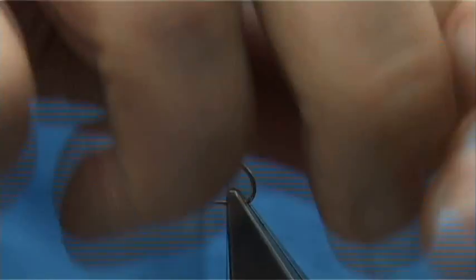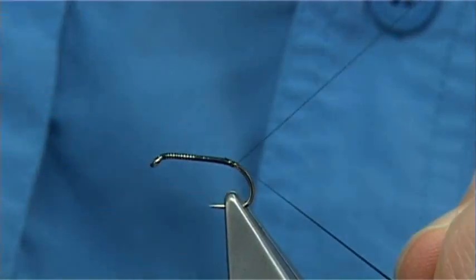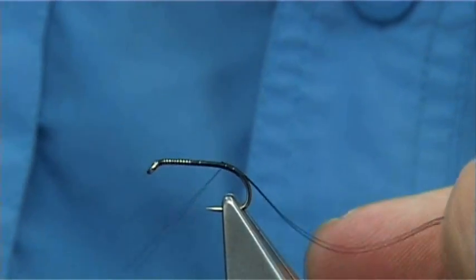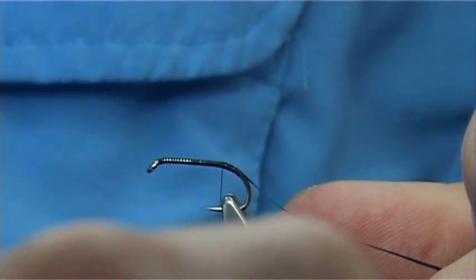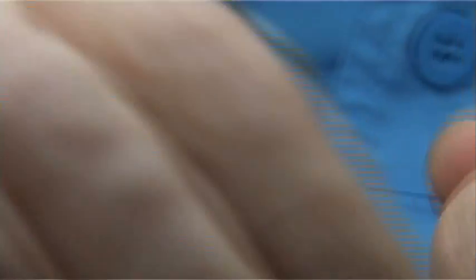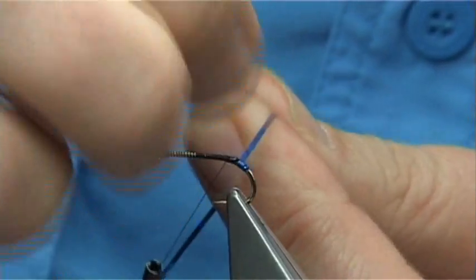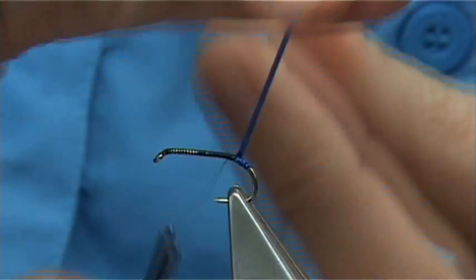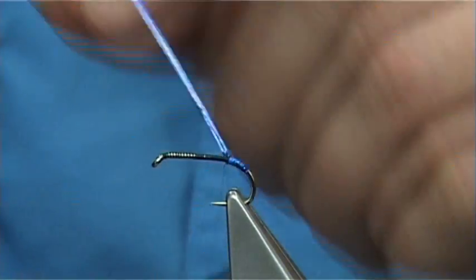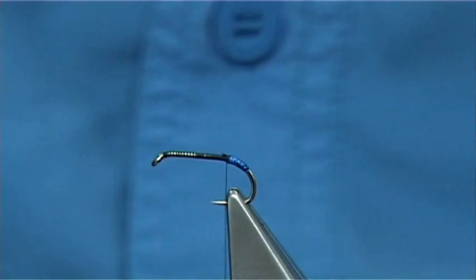I'm going to put a tag on this. This is a medium blue holographic tinsel. I'm going to catch it on the side, wind the thread around the bend about 3mm or so, and then come back up. To protect this, I'm going to use some super glue, applying it just to one side. When I wind the tinsel round to form the tag, it will stick and take its own small reservoir of super glue with it all the way round — it will last much longer if you do that. You could wind it up and then varnish over it once it's dry; it's up to yourself.